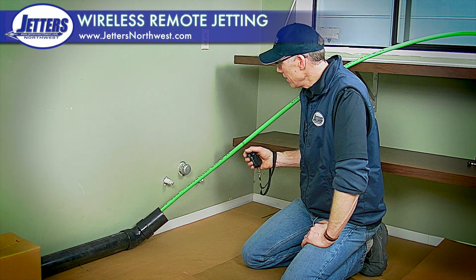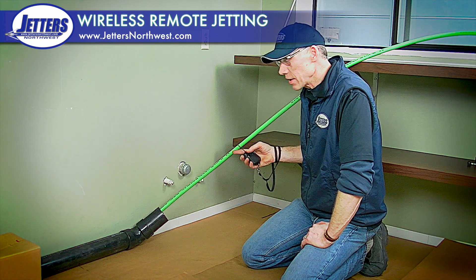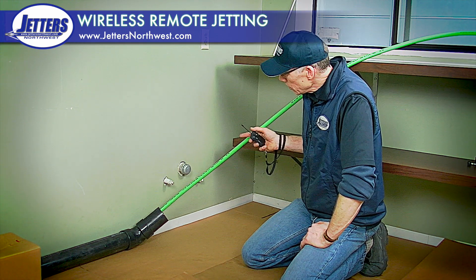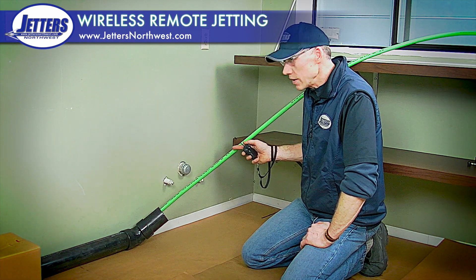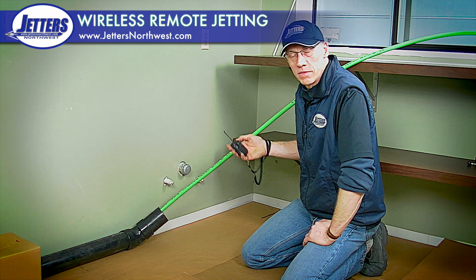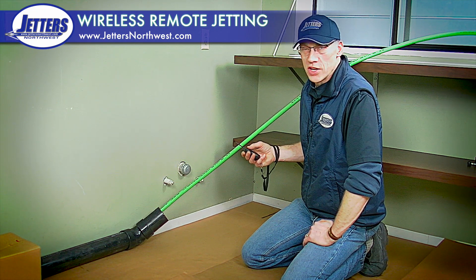We're all set up here with our hose coming in through a window from our jetter outdoors. This particular hose is a half-inch jet hose and we're doing what I call direct jetting — the hose right off the jetter is going right into our drain. This would be a typical half-inch hose for a 15 to 18 gallon-per-minute trailer jetter or a van-mounted jetter.